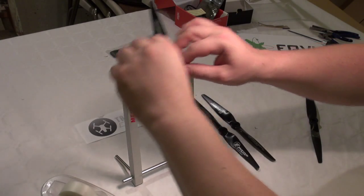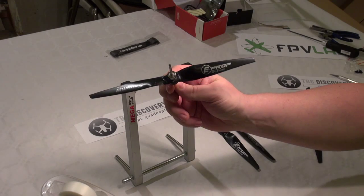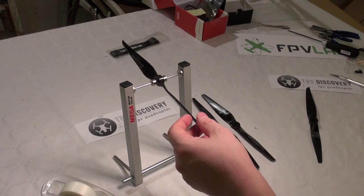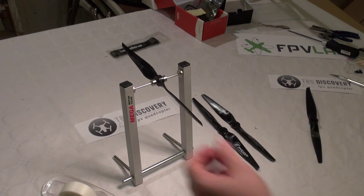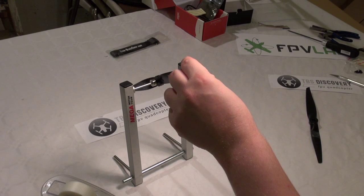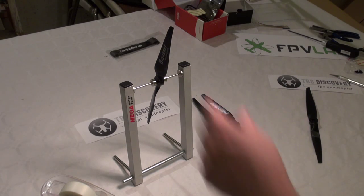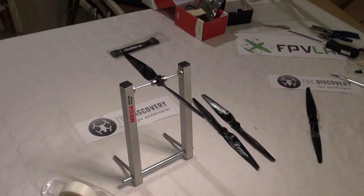Okay, this is the prop balancing part of the guide. Graupner eProp 9 by 5. I'm just going to put it into my prop balancer and see what's happened. We can see it doesn't matter where I place the prop — it just stays.